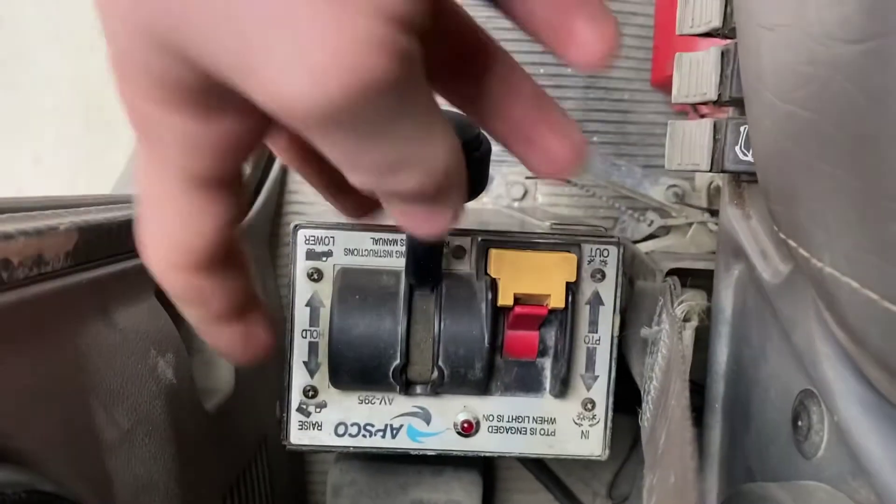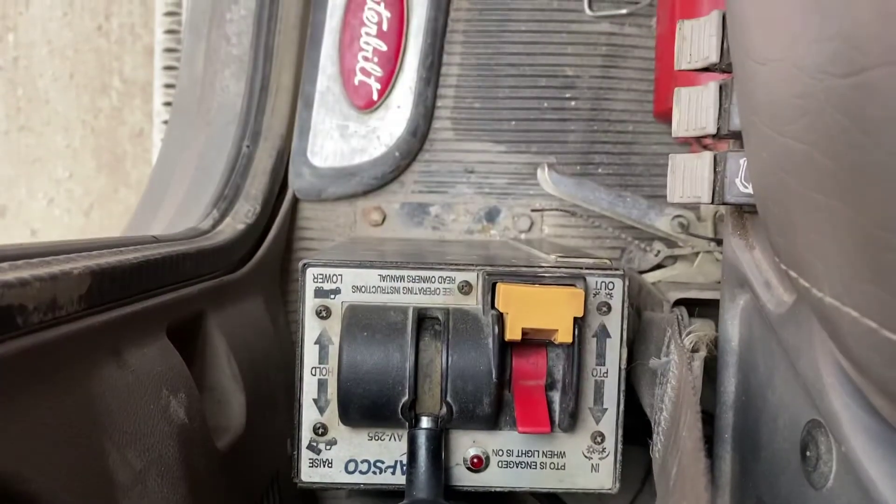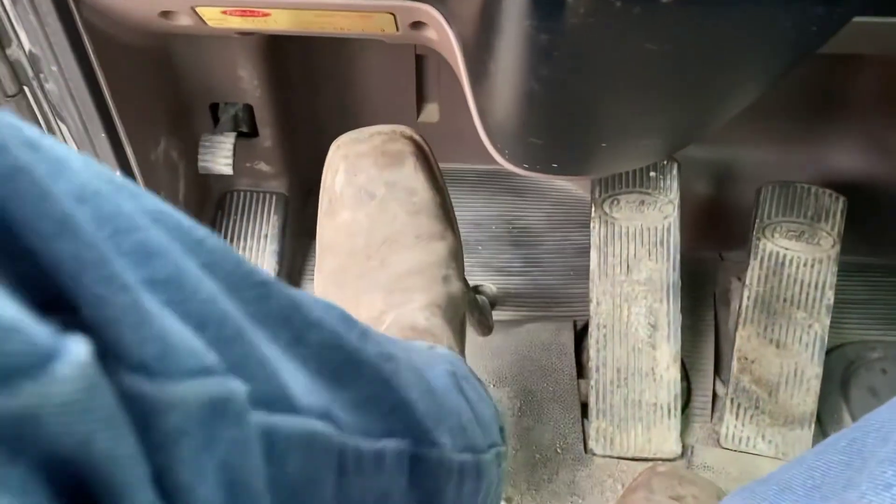To get the trailer to lift, it's a very simple procedure. First you want to push in on the clutch, then you're going to move the switch back into the up position and turn on the PTO. Now you will let back off the clutch.